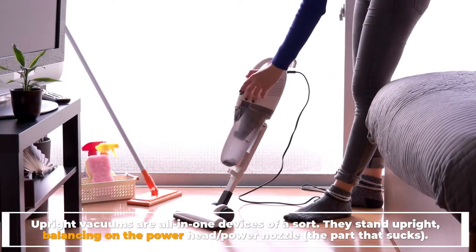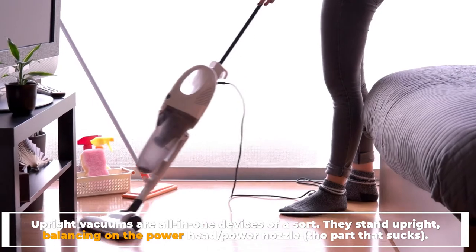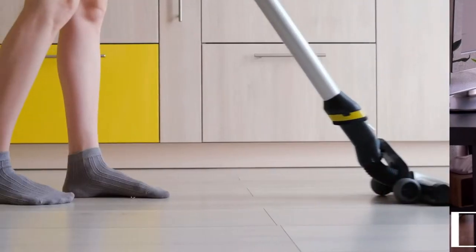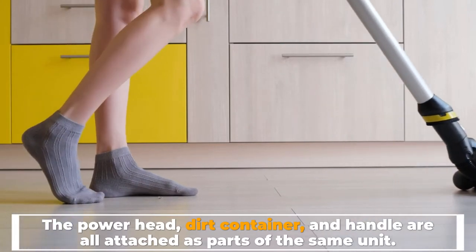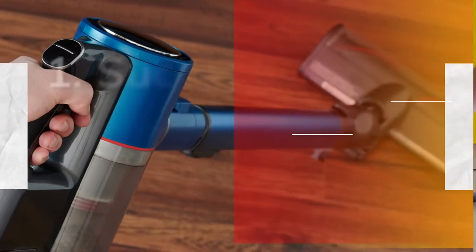Upright vacuums are all-in-one devices of a sort. They stand upright, balancing on the power head or power nozzle. The part that sucks — the power head, dirt container, and handle — are all attached as parts of the same unit.